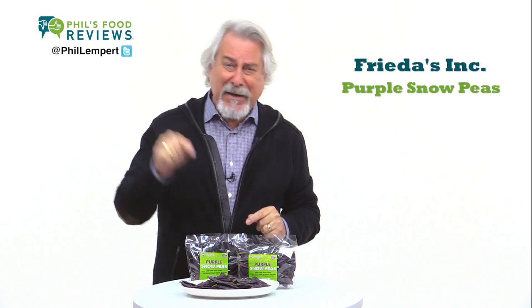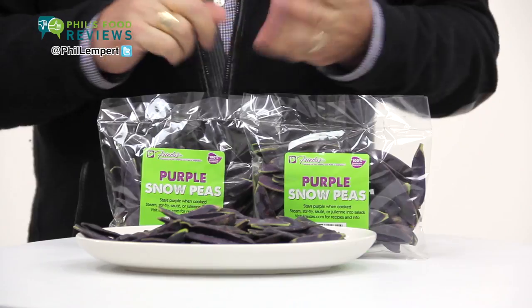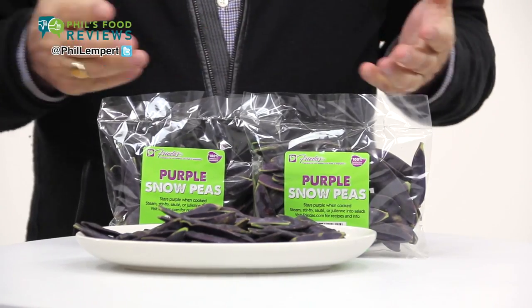Frida's purple snow peas is my pick of the week. I love these. It's great to get kids to eat more vegetables, and great to add color in any stir fry, salad, or main course.